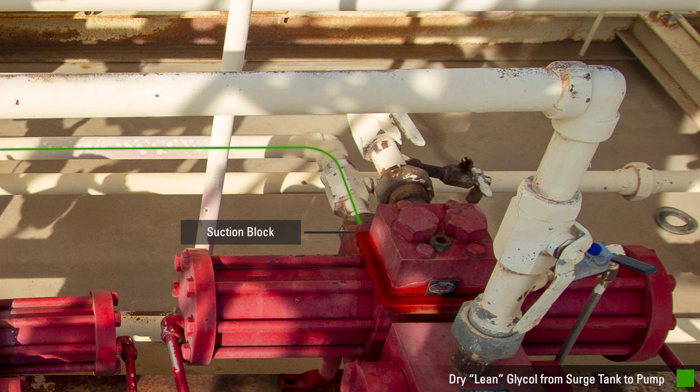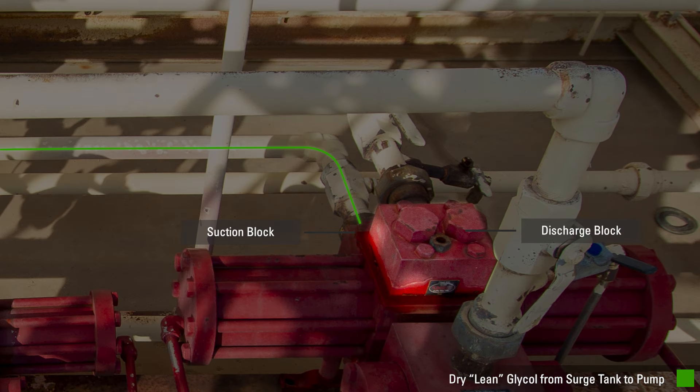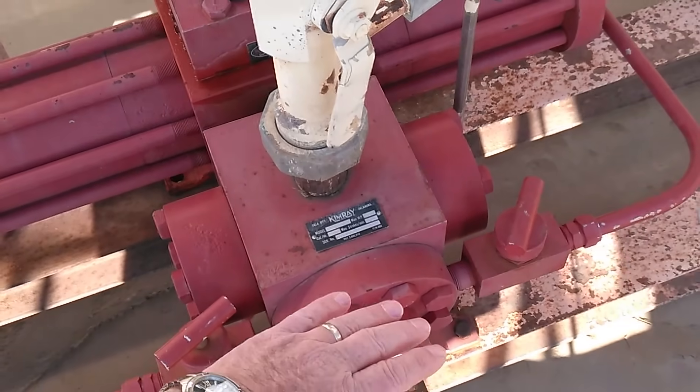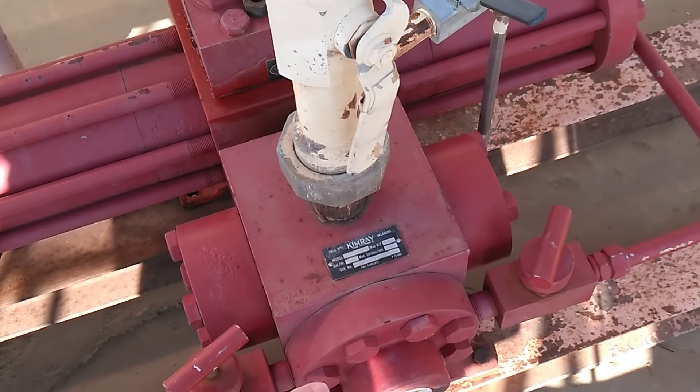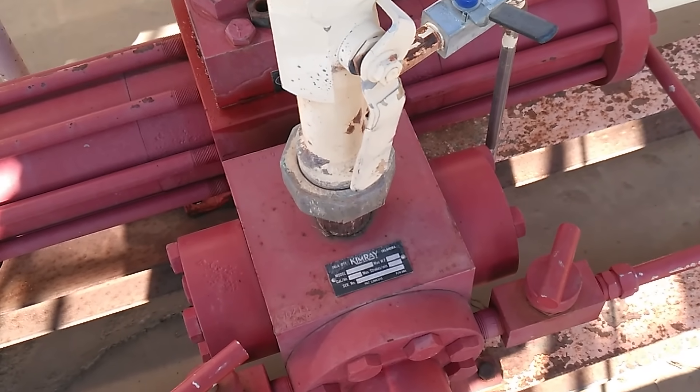The glycol travels through the internal workings of the pump, ending up at the discharge block of the pump. This is the proper sound of a 450 energy exchange glycol pump stroking. The sound is cushioned — there is no metal to metal sound.